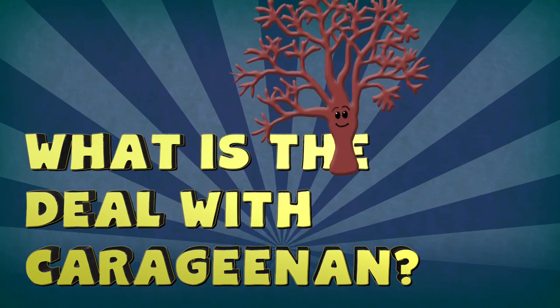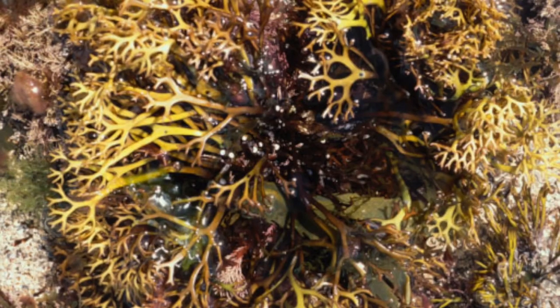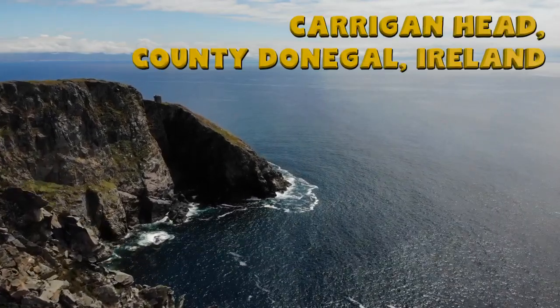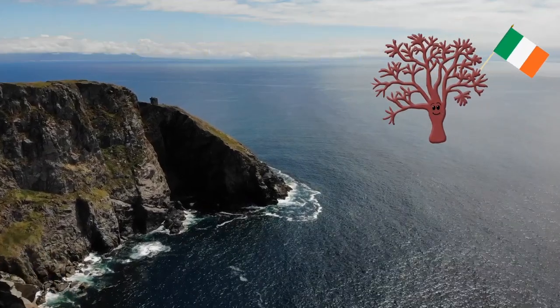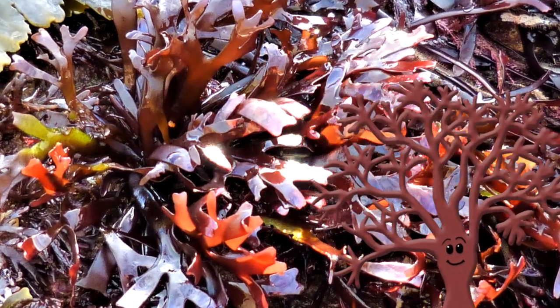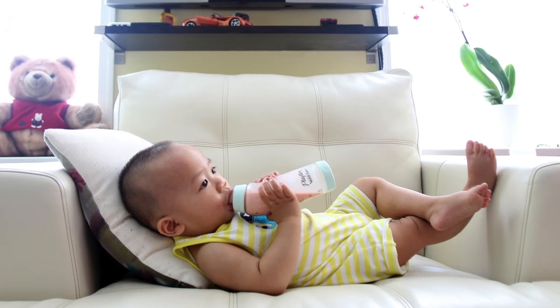What is the deal with carrageenan? One thing that Irish Seamoss has that Gracilaria doesn't is carrageenan. Irish Seamoss is often called carrageen by the Irish, possibly because it's named after Carrageen Head in County Donegal, which is one of the areas where Chondrus Crispus can be found. Carrageenan has gotten a bit of a bad rap because it has been known to cause inflammation, which can lead to things like irritable bowel syndrome and arthritis. But in its natural form, Irish Seamoss doesn't really cause these problems — it's only when carrageenan is in a processed form. On the plus side, carrageenan has been used since the 1800s as a thickening agent for popular foods like ice cream, milk, cottage cheese, pudding, and even baby formula.